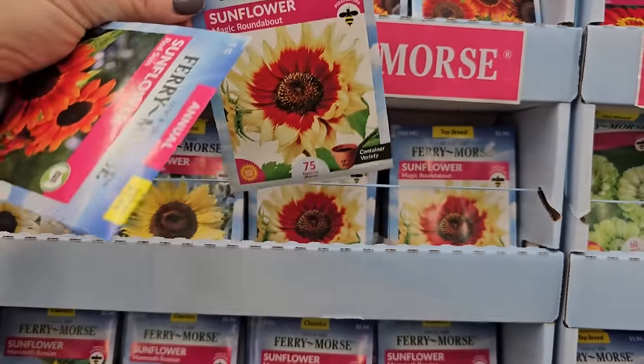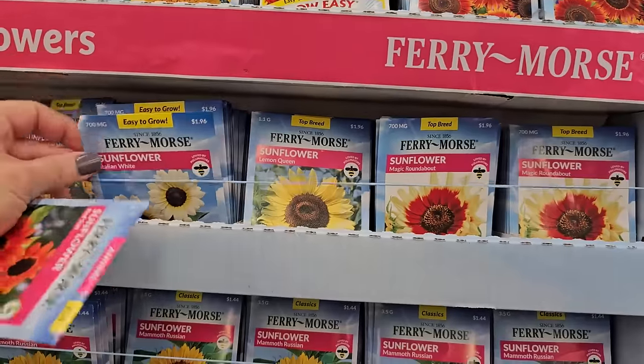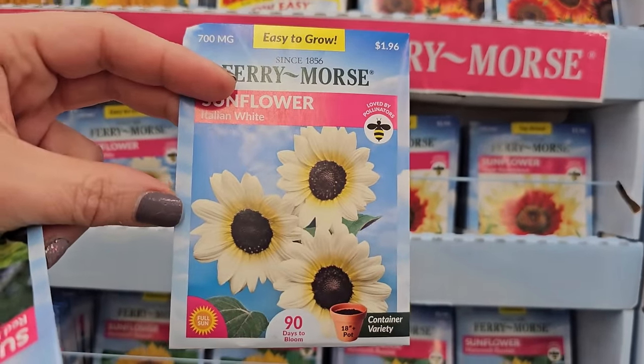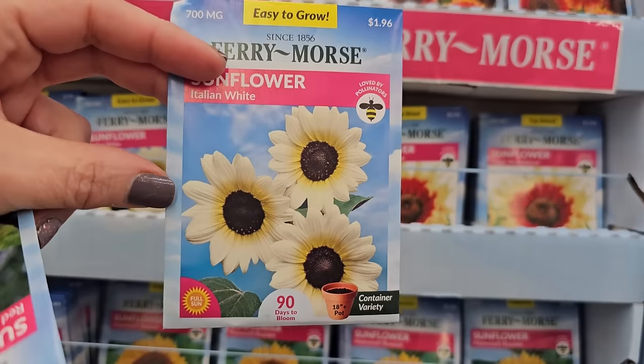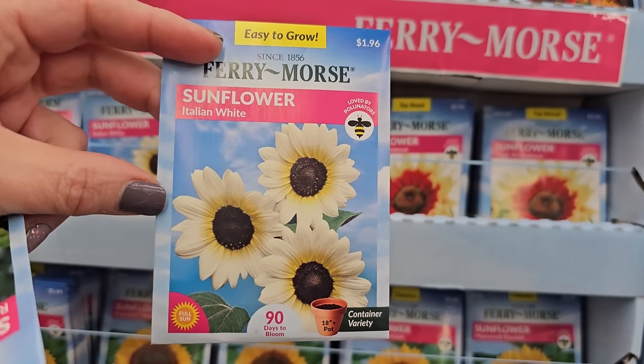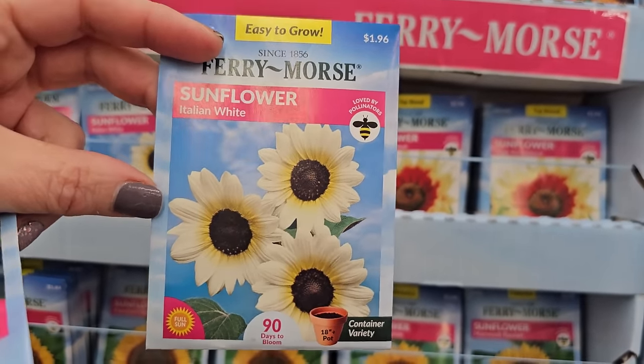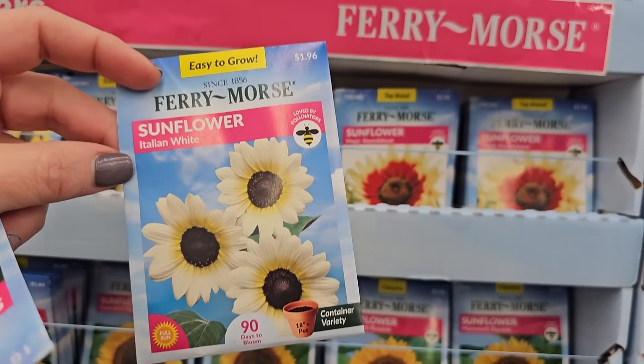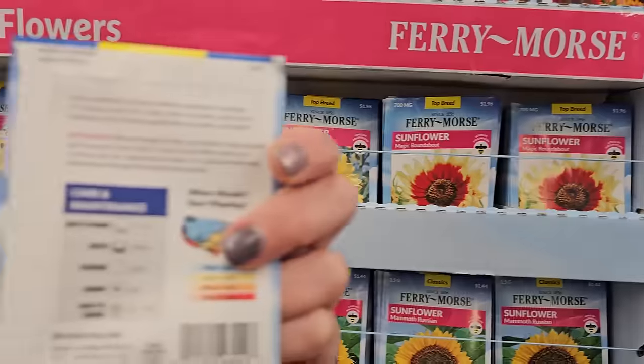I'll make exceptions for pretty varieties. I did try growing the Italian White before and I thought it was going to be a white sunflower and it ended up being yellow. It could have just been the pack I had — have you grown Italian White before? Did it turn out a creamy white with a little bit of yellow around the center? This one says it's 90 days to bloom, a little longer than the others.